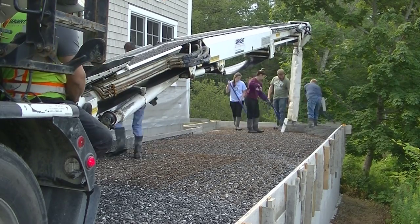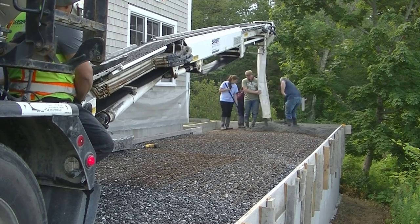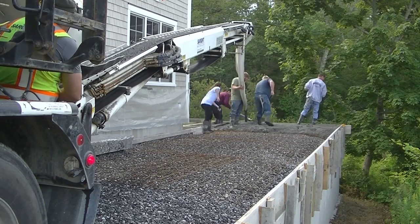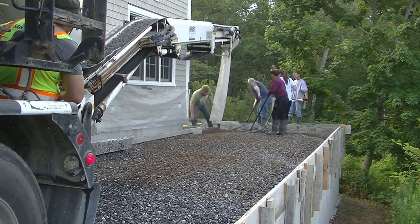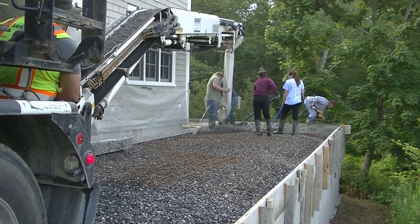Hey guys, Mike here with EverythingAboutConcrete.com. In this video I'm going to show you how we do a stamped concrete patio. This patio is about 50 feet long and about 12 feet wide. The access wasn't that great so we had to use a conveyor truck, which made the pour pretty easy actually.